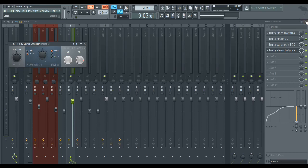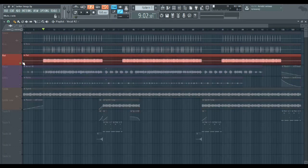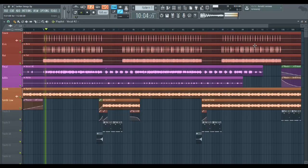On the synth I really didn't do much at all — it came in fine, came in perfect. That's how I got that part of the song to sound the way it does.